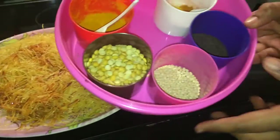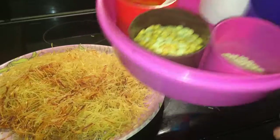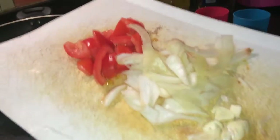Then add a bowl to the plate and add a little of the butter. Put the knife in the bowl and cut it to the side.